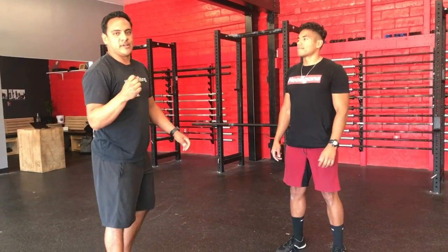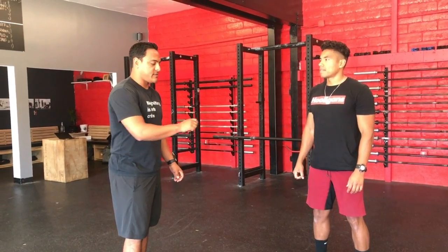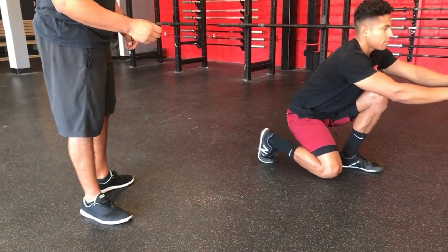Here we have the backward duck walker. We're still trying to get the hips, but it's going to feel a little bit different. Can we get in that position? When we lead, we want to lead with our toes. We'll take a couple steps back.